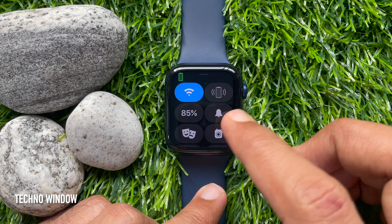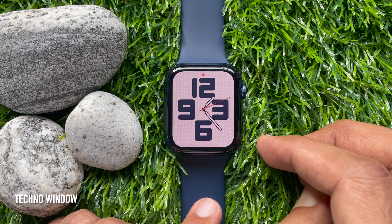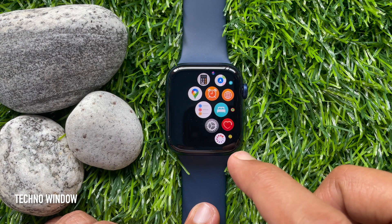Make sure your watch is connected to Wi-Fi first. Press the Digital Crown once to open the Home Screen, then tap Settings.